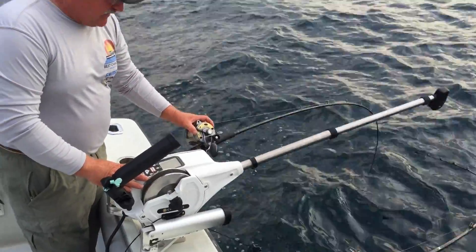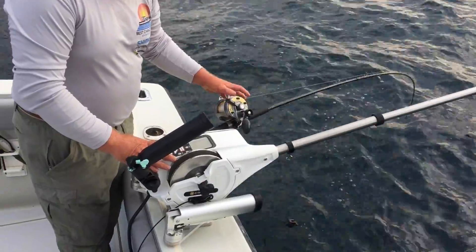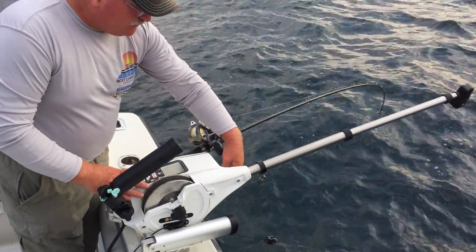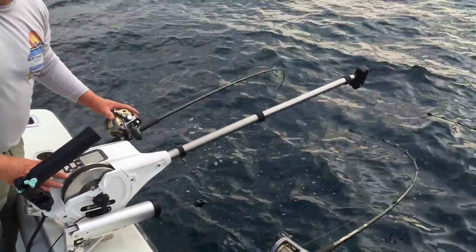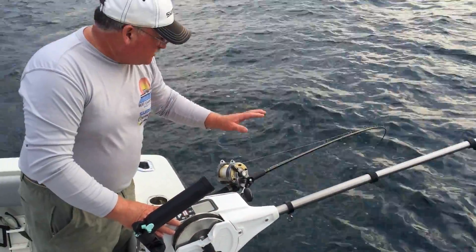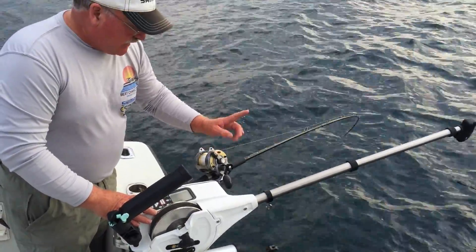Hey folks, just want to take a quick minute to explain a couple tricks that we have for lake trout fishing. If you notice, I have my retro ease pulled against the boat so I can keep my lure from thawing into my inside diver. Very important when you're resetting and there's current and you're way back, fishing real deep with all your gear. That's one of the features.